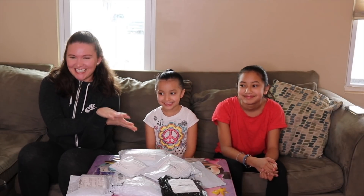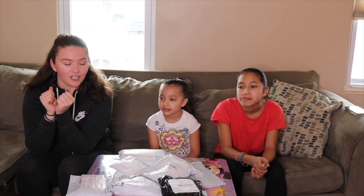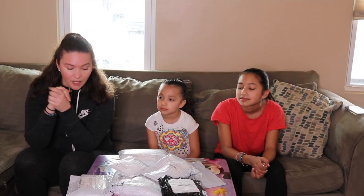What is up everybody, this is Vanessa here with some special guests — my nieces Jaylin and Janice. We are going to do something a little bit different: we're going to test out some of the Wish items I received in the mail.